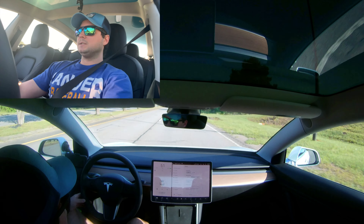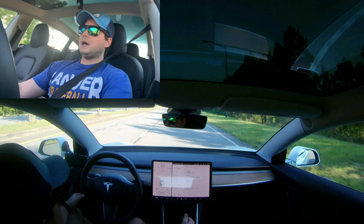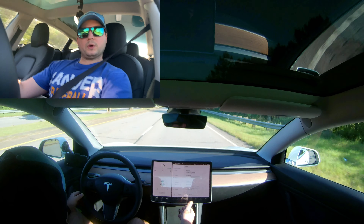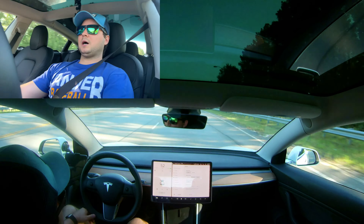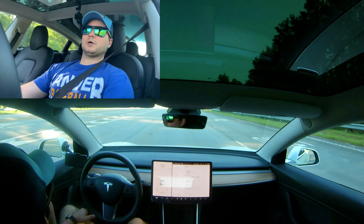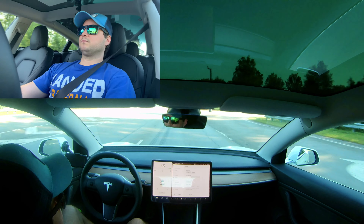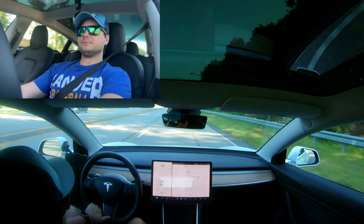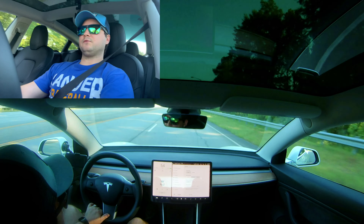Regenerative braking — I'm going to keep that on standard. I like the feeling of low regenerative braking, but I want the energy recovery. Stopping mode — I'm going to keep using hold mode. I've gotten so used to one-foot driving. I never use my left foot.